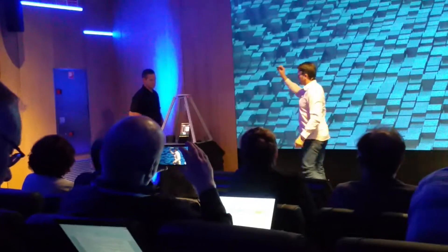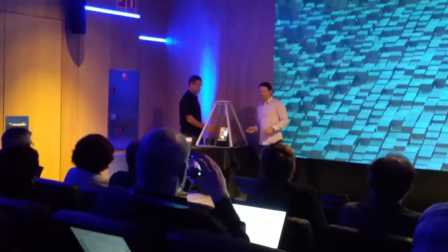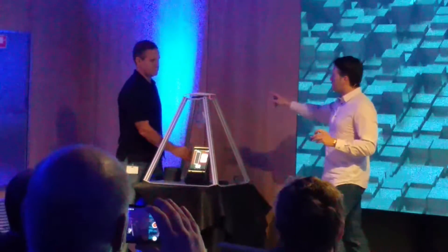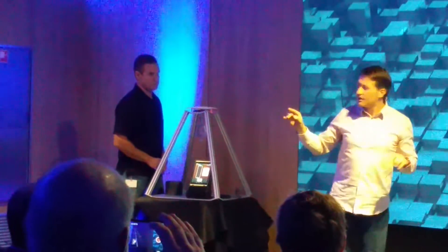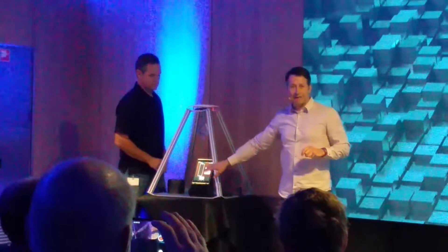Let us see the experiment. We have this little part clamped into the system from the eight electrodes, and we have wired them to a PCB board. This PCB board only has the amplifier and the Bluetooth antenna, which transmits the signal to this tablet.